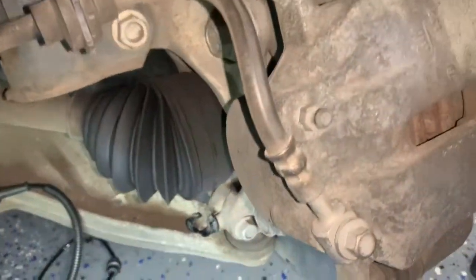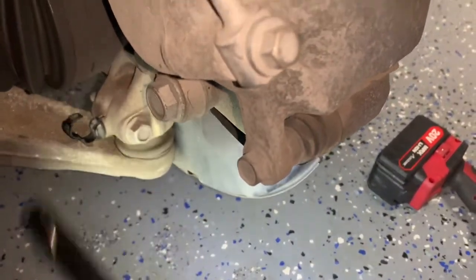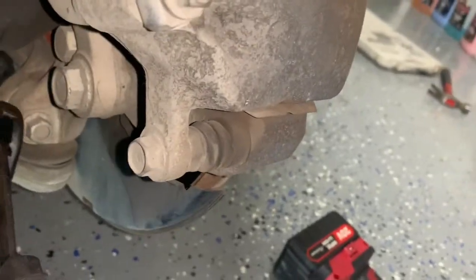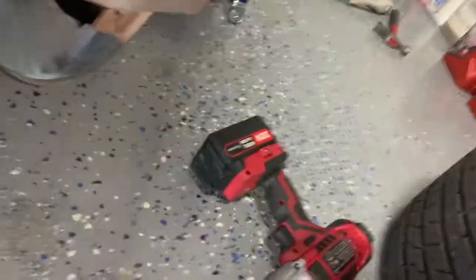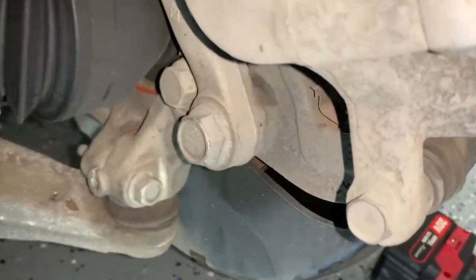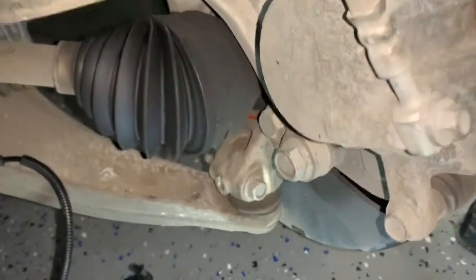Working on the driver's side, I'm going to remove this little clip here that was a connector to hold the speed sensor — just going to pop that out, wiggle the wire around. Then I'm going to tap in there a little with a screwdriver and a hammer, try to make a little room, and try to separate the control arm — hit that with the hammer and see if I can pull it out.